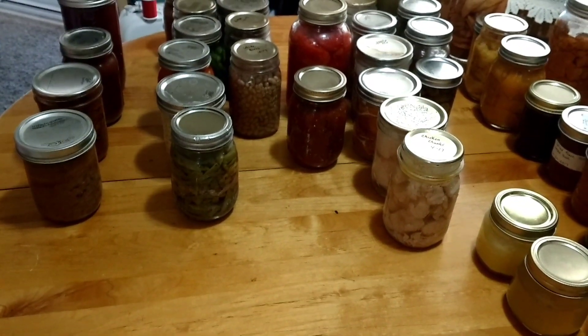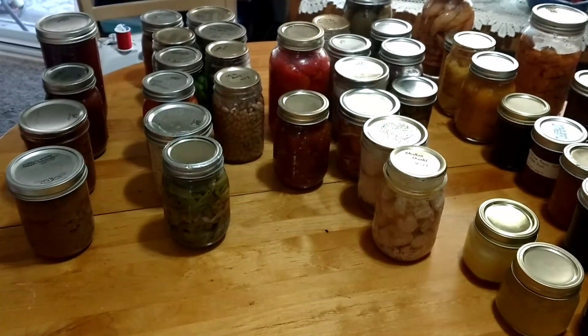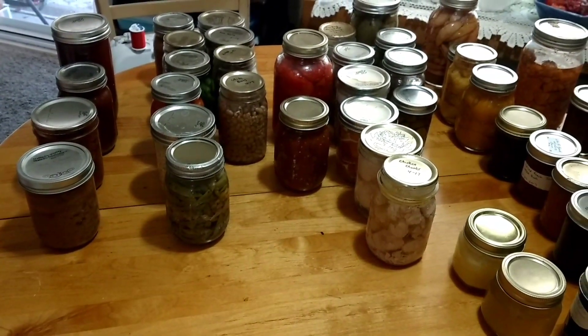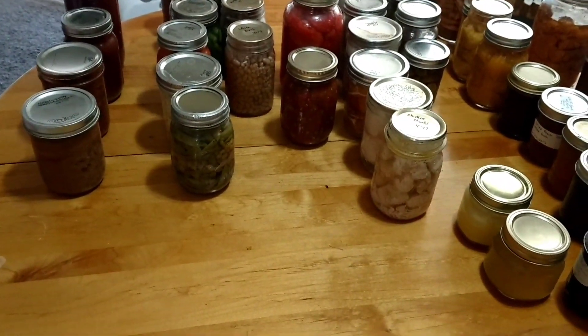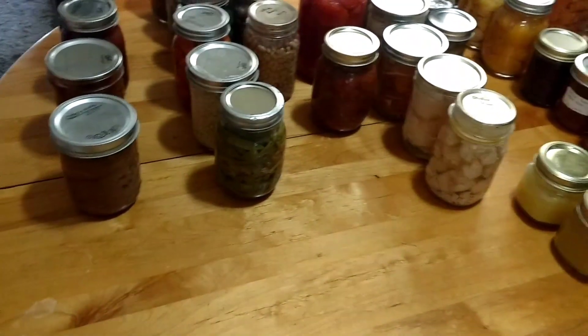Hi everybody and welcome back to another episode of the Canning Nana. Today I'm in a collaboration with some of my other sister canners and we are doing what's called 'what I will and will not can again.' So I'm going to start off with what I will can and we're going to just go through some of my cans.